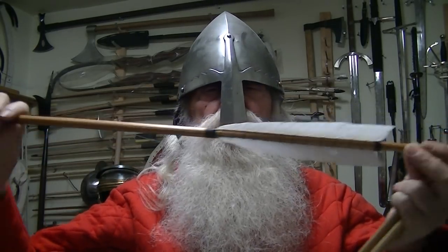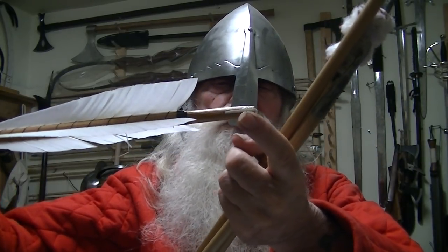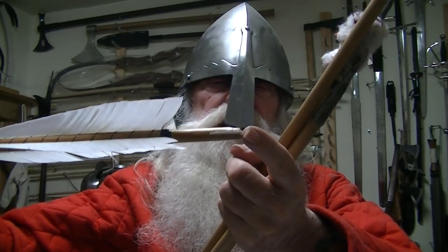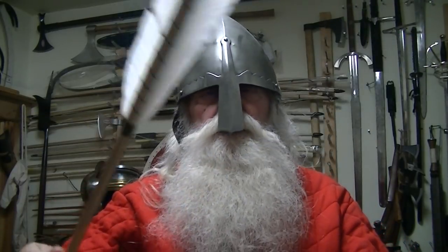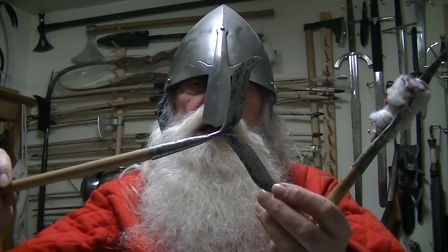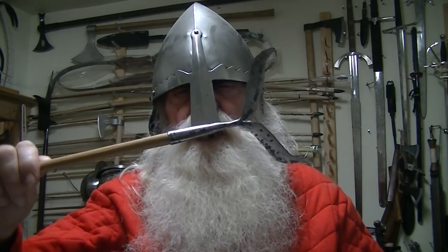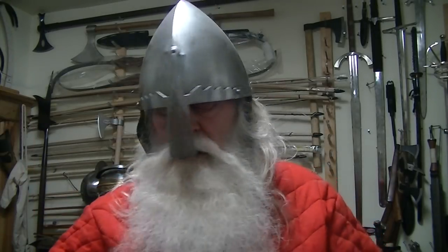Going down to three-eighths of an inch at the end. You'll notice on the nock that there's a white support in here — that's actually dog bone, because I didn't have any horn at the time. But that's the shape of them.